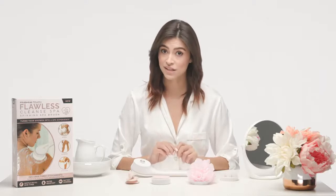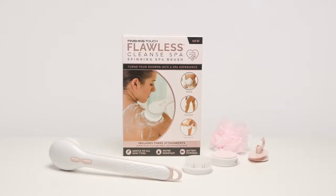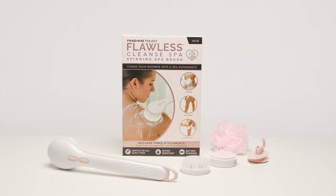Replace the batteries as needed, and remember: never submerge the Cleanse Spa handle in water — it is not waterproof. Cleanse Spa is safe to use in the shower as it is water resistant. Well, that wraps up today's Flawless tutorial! Thank you for choosing the Flawless Cleanse Spa as your at-home solution to a spa-like body cleanse, massage, and exfoliation. Stay clean out there, and don't forget — you're flawless!